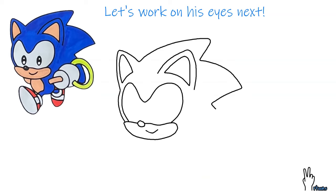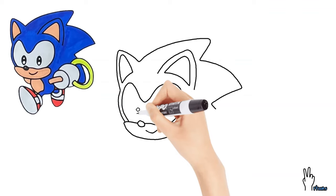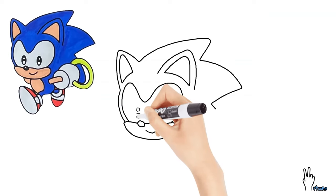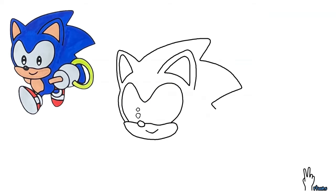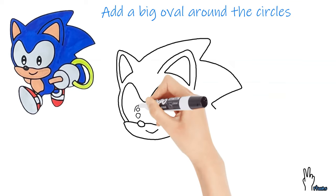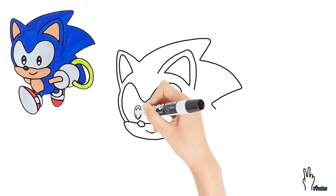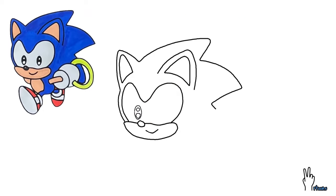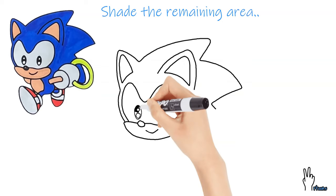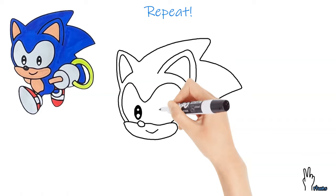Let's work on his eyes next. Draw two small circles, one below the other. Then add a big oval around the circles. Shade the remaining area. Repeat for the other eye.